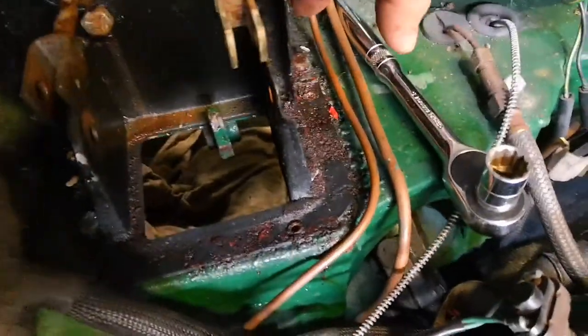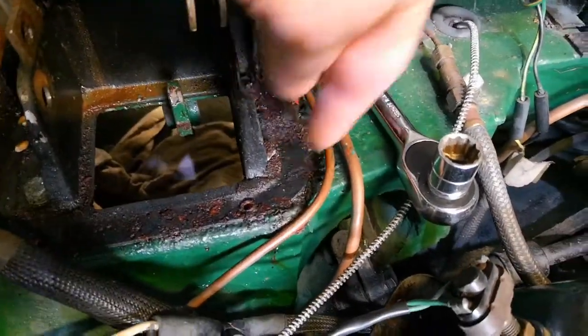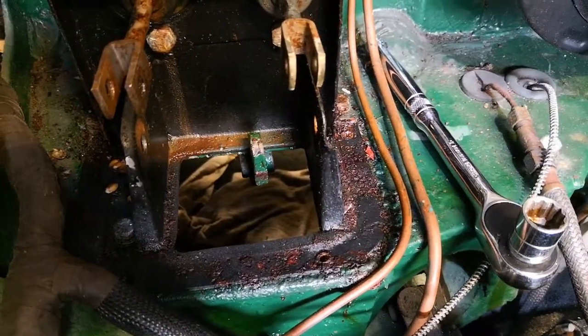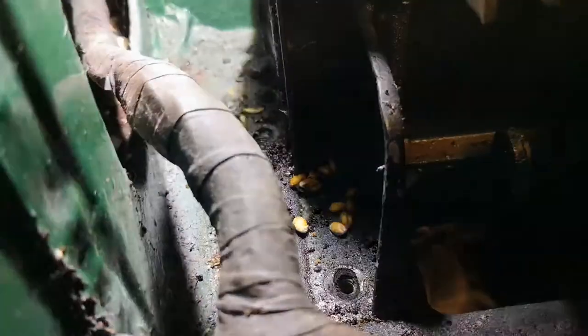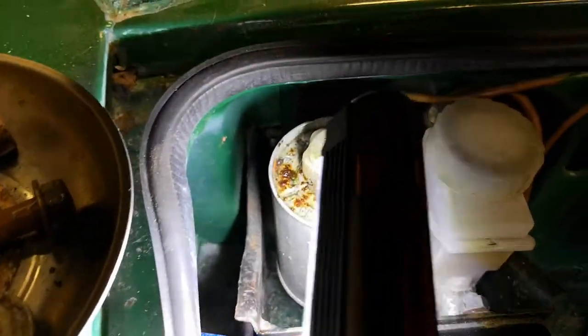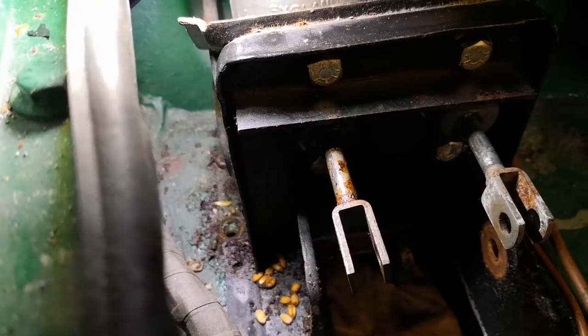Next thing we need to do is try and get all of these rusty bolts out. You can see where the brake fluid's been leaking — I need to clean that up and give it a coat of paint. Got most of these bolts out now. There's one down the back side here — trying to get a torch in there right at the back. The access is pretty tricky, trying to figure out a way to get that one out.